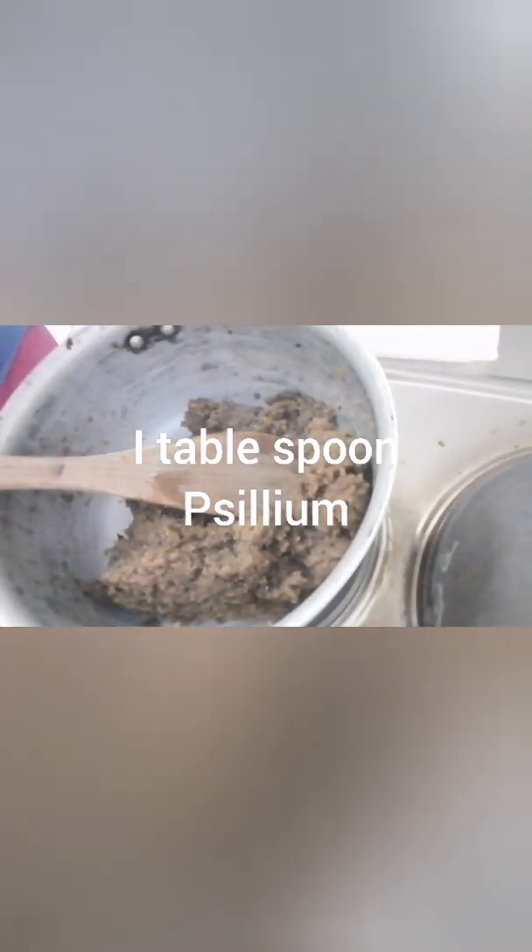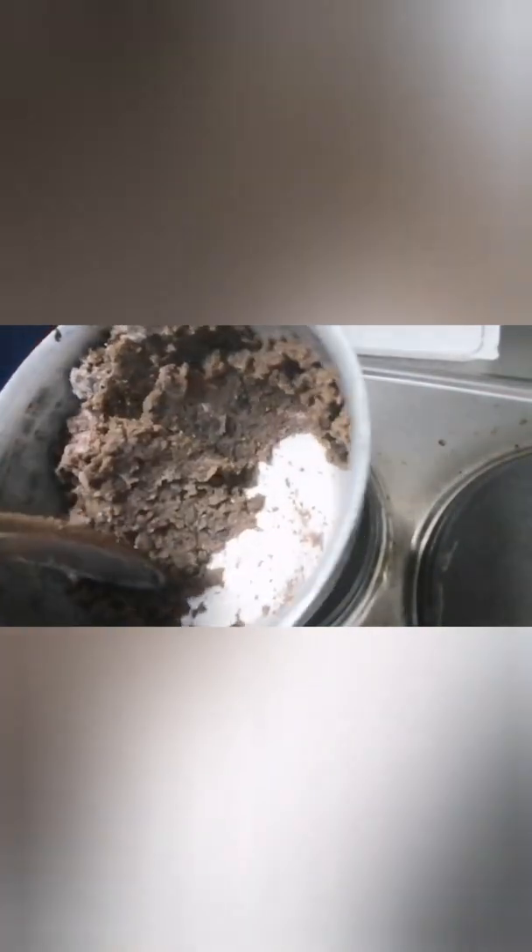Now it's time for me to add my psyllium husk. Here is my psyllium — it's a fiber, a low carb. I just added one tablespoon of it and I keep turning it. The moment you add this, it will blend together. You just keep turning it the way you turn your fufu or the way you turn your amala.